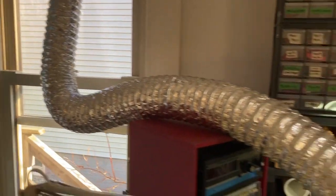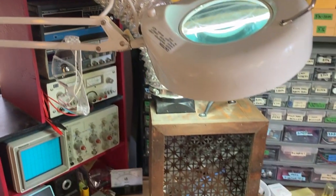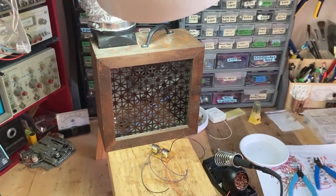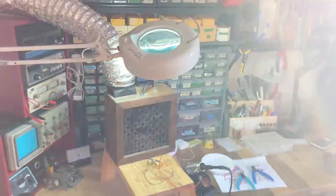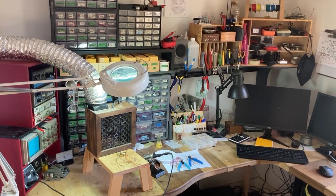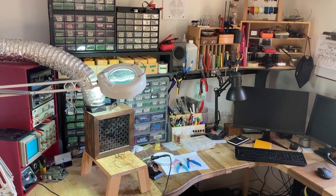I also wear a respirator and safety goggles, as you can see. That's about it — I hope you enjoyed the video. If you have any questions about anything I said, feel free to ask in the comments. Thank you.